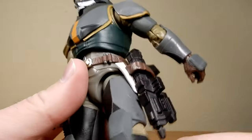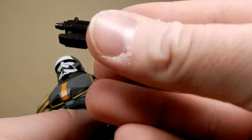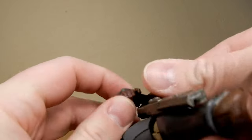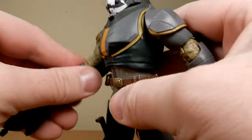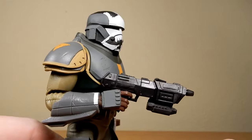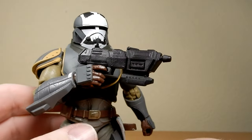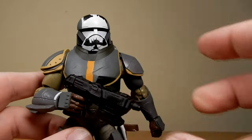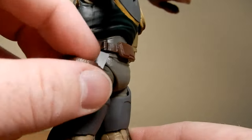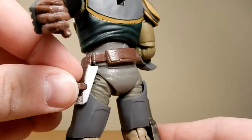Now the trick is holstering this weapon — this is a different blaster. I'm pretty sure this one is a little bit bigger and chunkier than what I remember. It's a nice tight fit. It's a nice, cool, big, chunky blaster for Wrecker. Holstering it isn't easy — there's a little strap here that comes around and pegs in. It took me a few goes to work out.